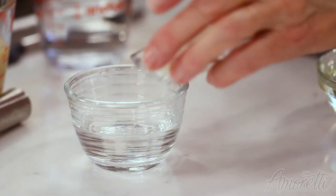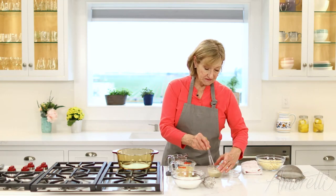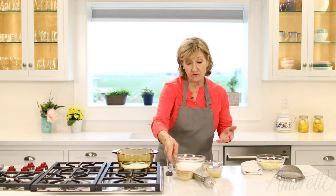The first thing I'm going to do is bloom the gelatin — mix this in and set it aside while we heat the other ingredients. We're just mixing everything together; it's really easy.